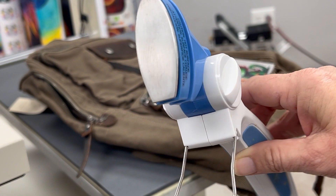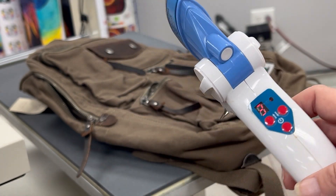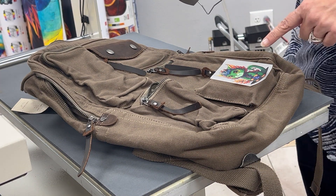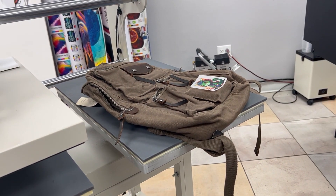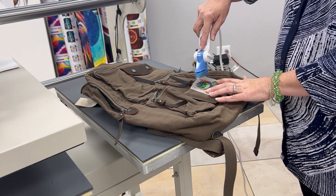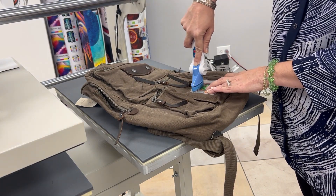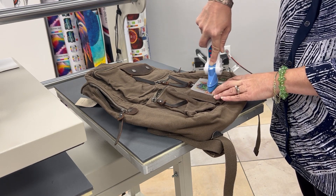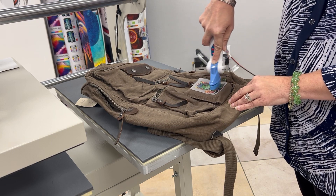At my local Michaels I picked up this steam iron — it gets hot enough to do DTF. This is an easy way to be able to do pockets that might be small or smaller areas that you can't get underneath your press. I have this set at setting number three; it can go a little bit higher on setting number four, but setting number four goes up to about 410 degrees.